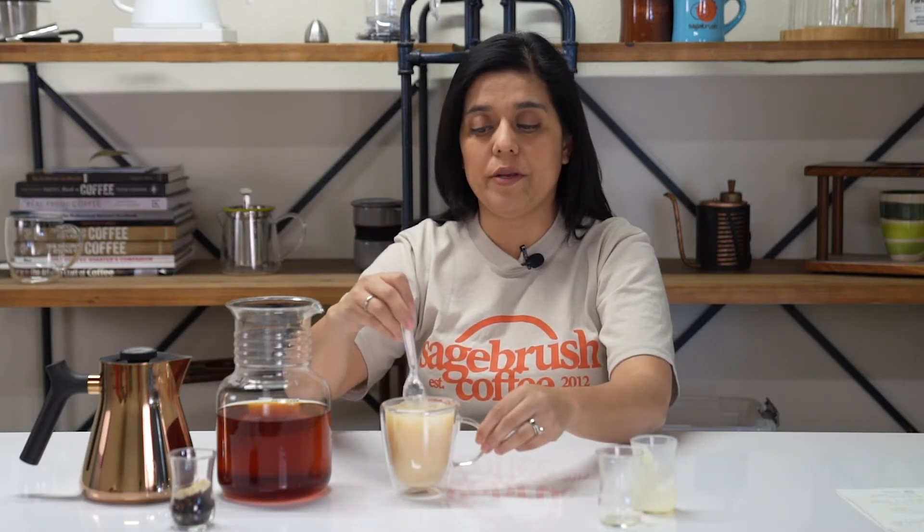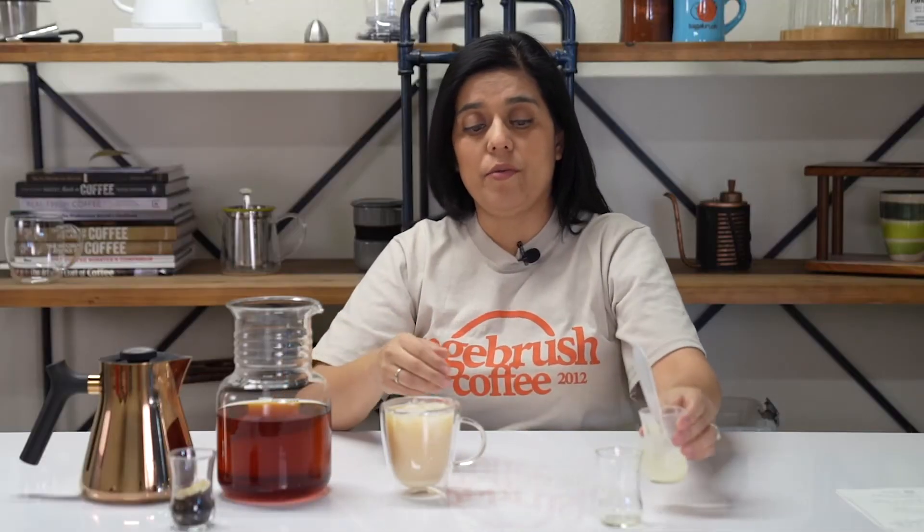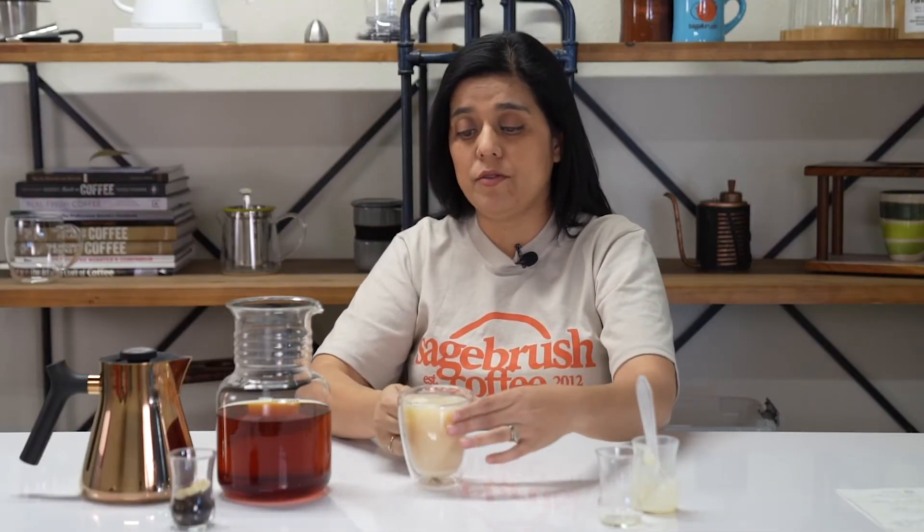Once you've got all your sweetener in the way that you like it, you're ready to go and ready to enjoy. I'm going to have a little sip of this because it's really good. I can taste a little bit of that cardamom that's popular in the Thai tea, but I can also taste the vanilla and those hints of coconut, which give it a really unique flavor.